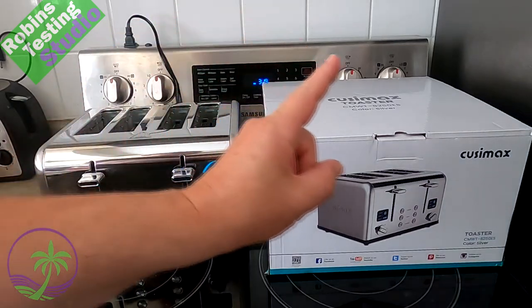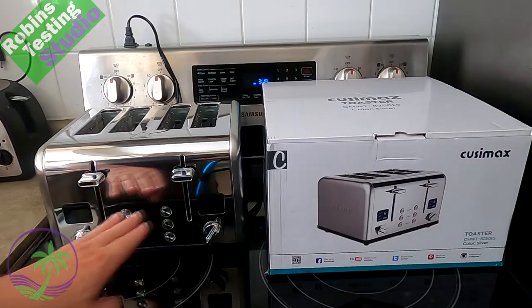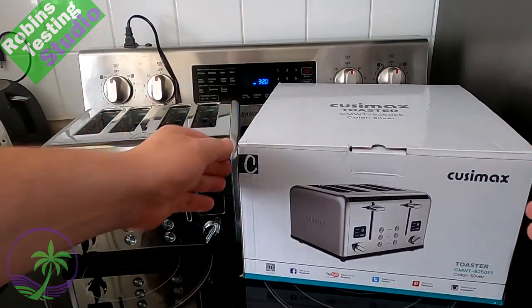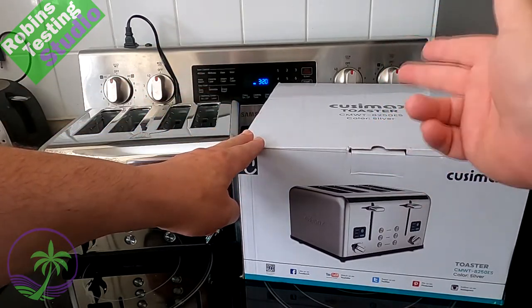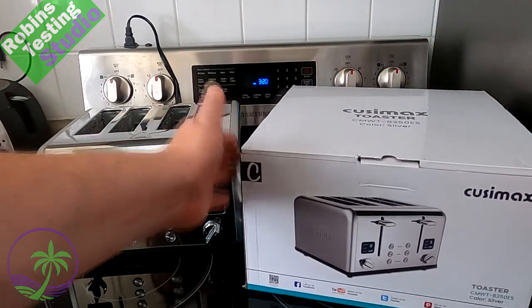Hi there, Robin here, and today we've got ourselves a Cuisinart Max four-slice toaster with digital displays. These are going to be awesome when you see them turn on. I just want you to have a chance to see the actual box it comes in — really nice, the CMWT-8250ES in silver. If you're buying it as a gift, better than a plain brown box, that's for sure.